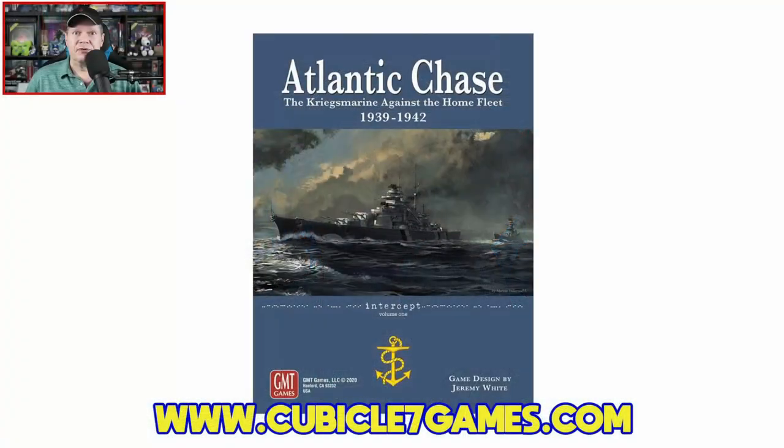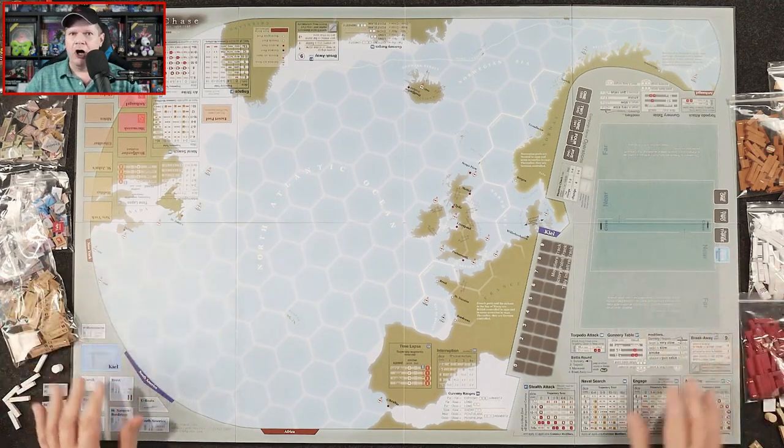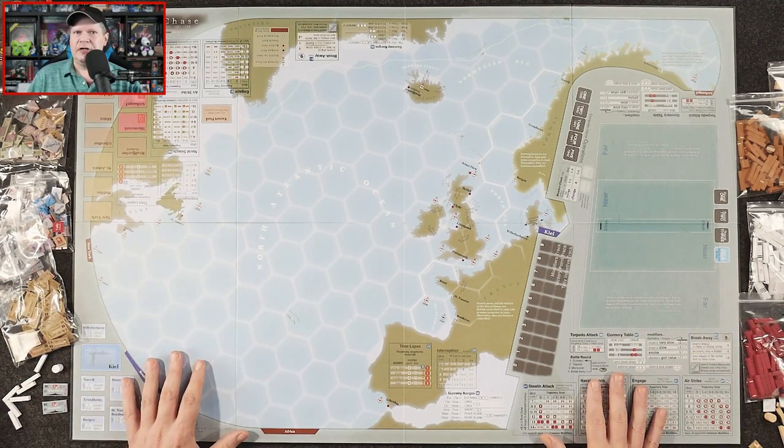Today I am going to be reviewing Atlantic Chase from GMT Games. It is designed by Jeremy White with graphic design by Jeremy White. It is for one or two players, ages 14 and up, plays in 30 minutes or more — quite a bit more depending on which scenario you're playing. It does carry an MSRP of $69. So let's swing on over to the other camera because here I've got the board for Atlantic Chase laid out with all the components. But before we dive in, a couple of things.